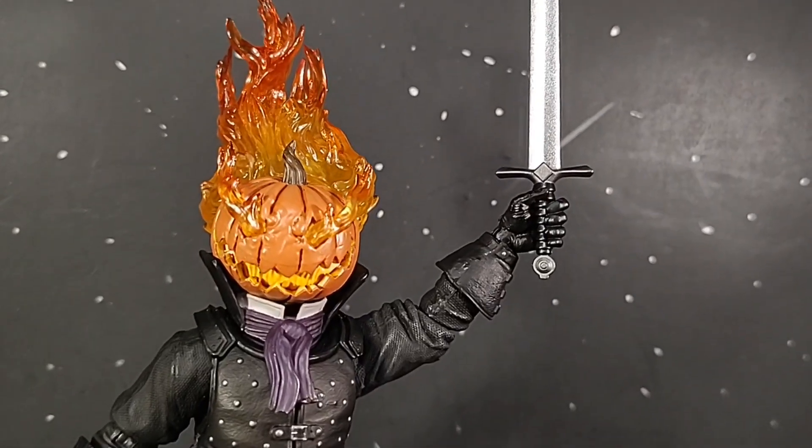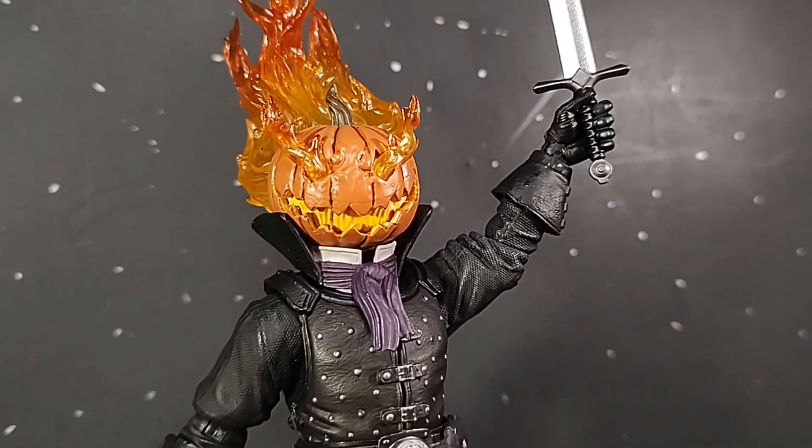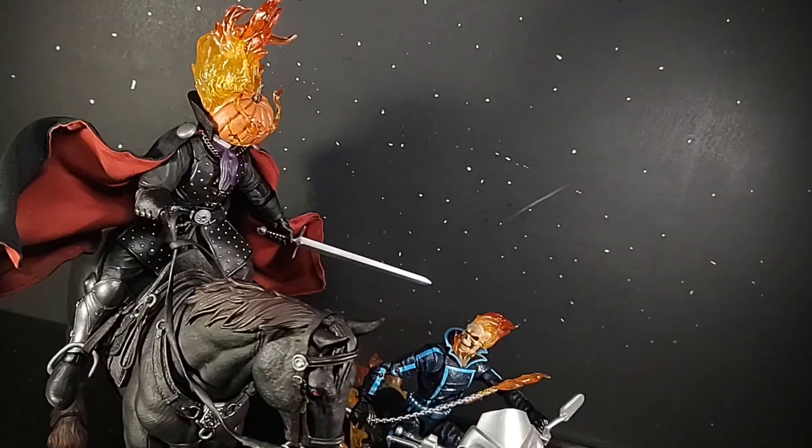Just take everything I said about that previous head and apply it to this one, just with a lot cooler effects. Seriously, look at all that translucent plastic — all of it mixed so well together to give off a demonic appearance and rival that of Ghost Rider himself. But if you don't want his whole head to be engulfed by flame, this is removable. Just a peg port system. Piece of piss.